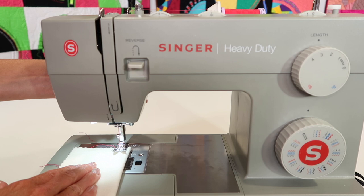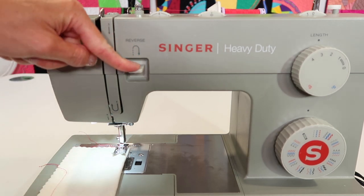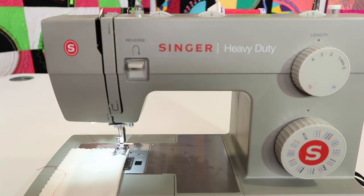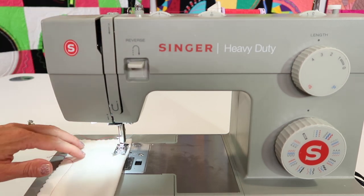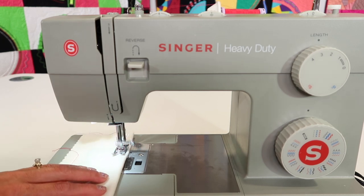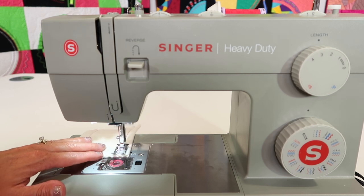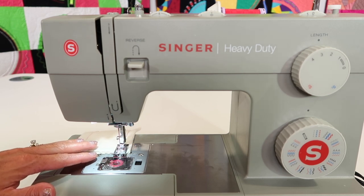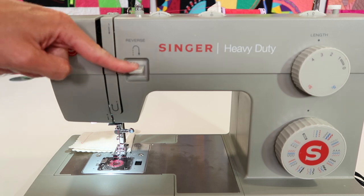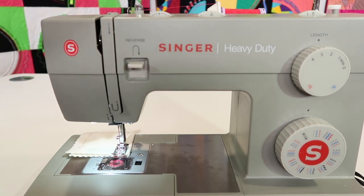My tip for you is actually to start in a little bit, reverse back to the edge of the fabric, then let go, and you have a very secure piece of stitching. You can do the same thing when you get to the end of your fabric — take a stitch or two off the fabric, still hold the reverse button, go back a few stitches, and then stop.